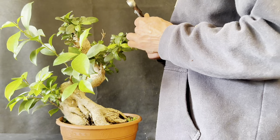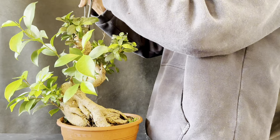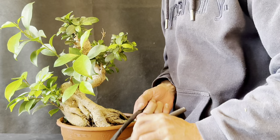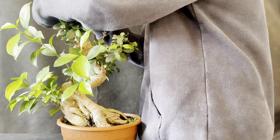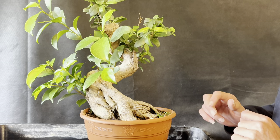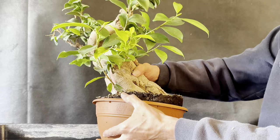Next I'm going to get the concave cutters and just neaten away at the cut — it's quite a big trunk chop so I want to make sure it's going to heal nicely. The next thing we're going to do is take a look at the root system on this. I'm going to try and coax it out of the pot because I really want to get a good look and see what's going on.